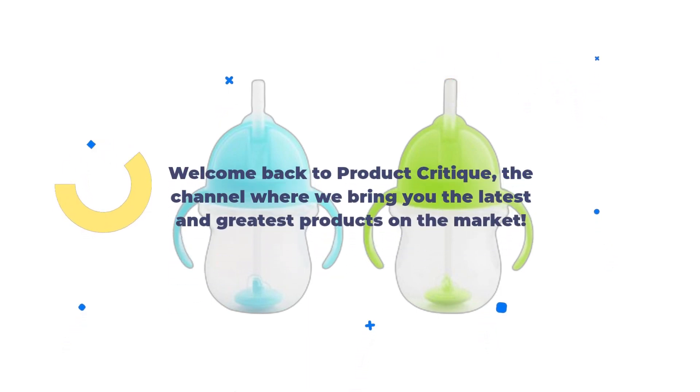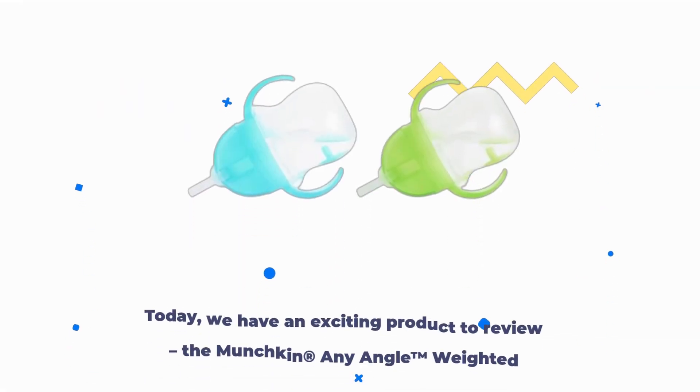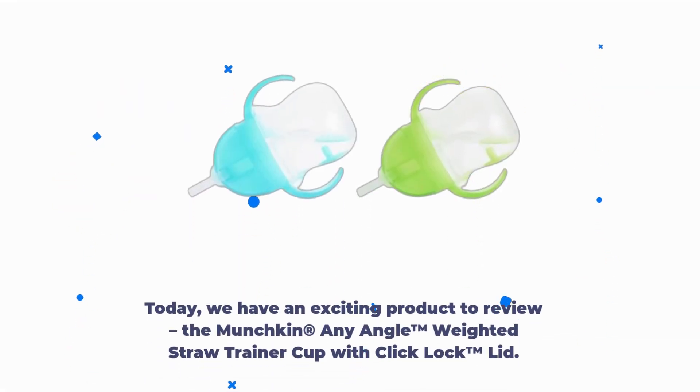Welcome back to Product Critique, the channel where we bring you the latest and greatest products on the market. Today, we have an exciting product to review.